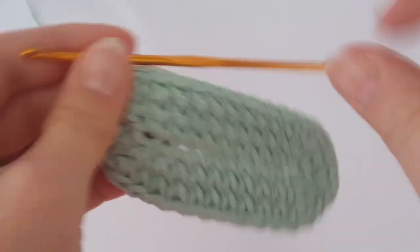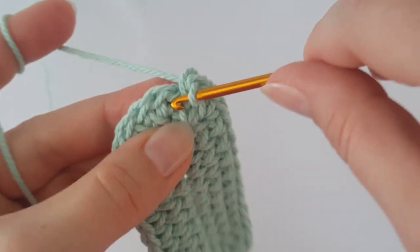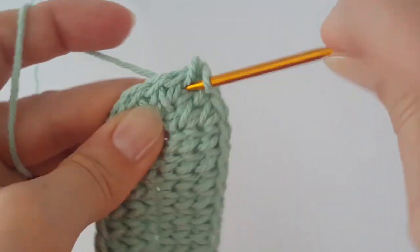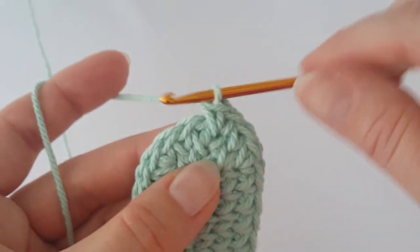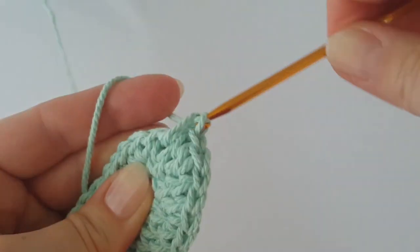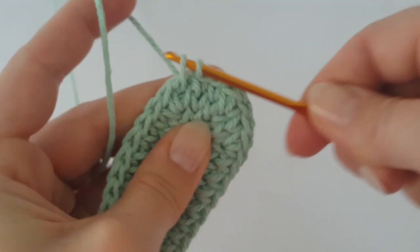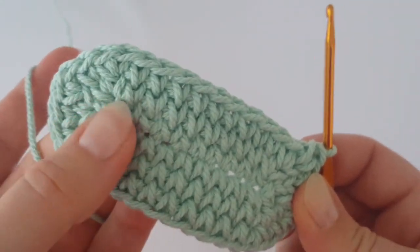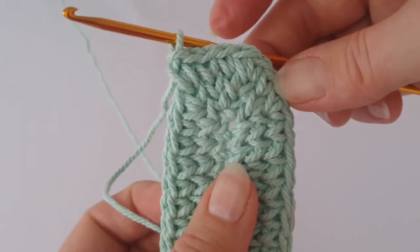You now have three increases on this side and three on the other side. In the next round we increase on both sides three times again, but between increases make two single crochets. After the increase, in the next two stitches make one single crochet, then increase again. On the other side make one single crochet in the next ten stitches, then increase three times with two single crochets between each increase, then one single crochet in the next ten stitches.